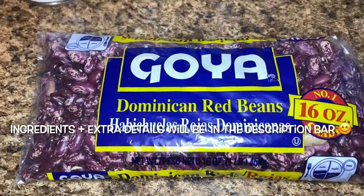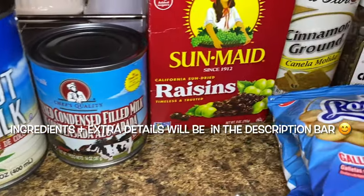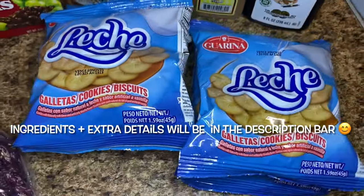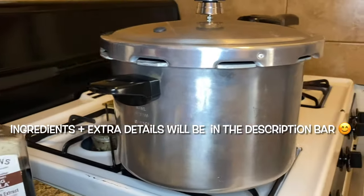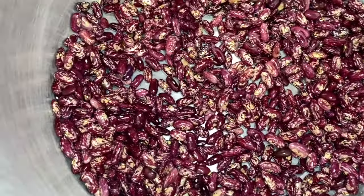I have the majority of the ingredients, but I forgot to add to the display: brown sugar, salt, a batata, and cinnamon sticks. But here we have the majority, including the very important pressure cooker. If you don't have a pressure cooker, don't worry — I have you covered with those steps too.